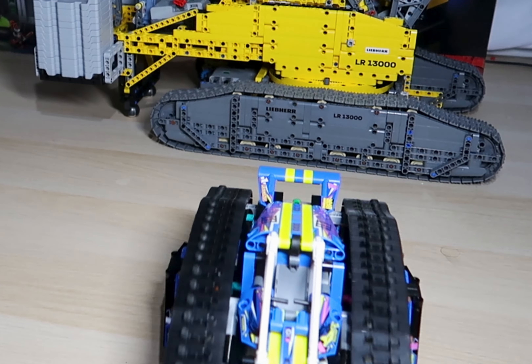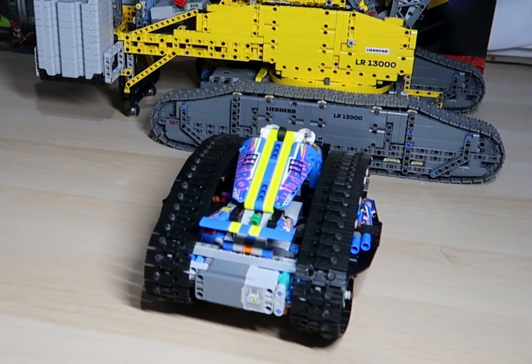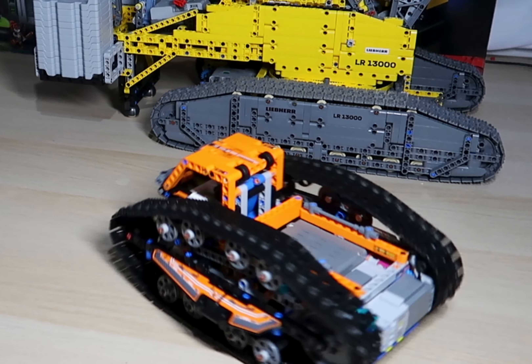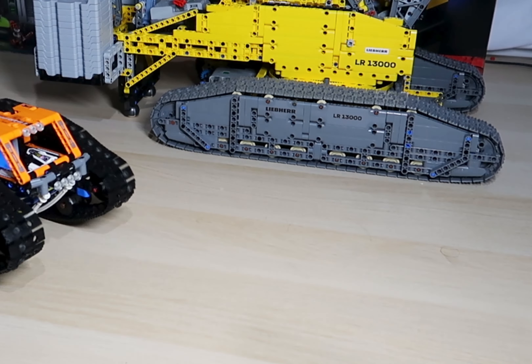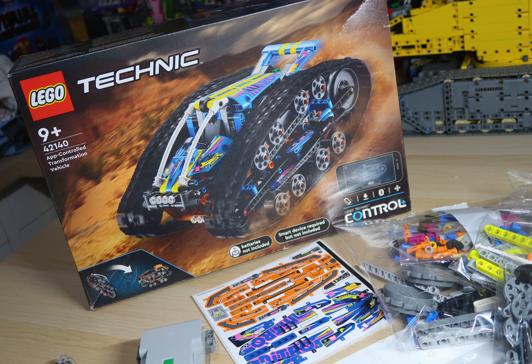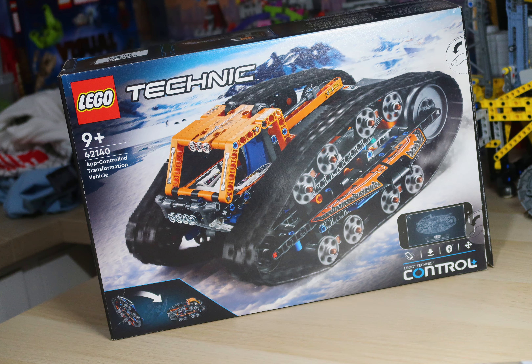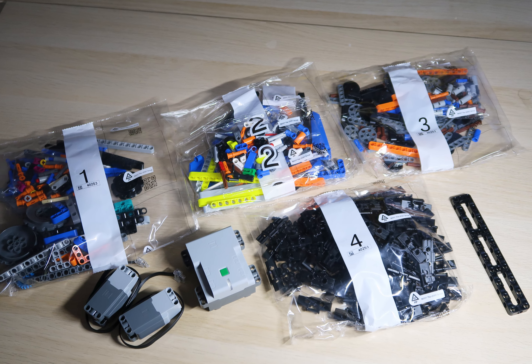We're going to take a look at the LEGO Technic App Controlled Transformation Vehicle. This transforms from blue to orange and is app controlled using the Control Plus. The set comes with two motors and one control hub. It has 772 pieces and retails for £129.99 on lego.com.